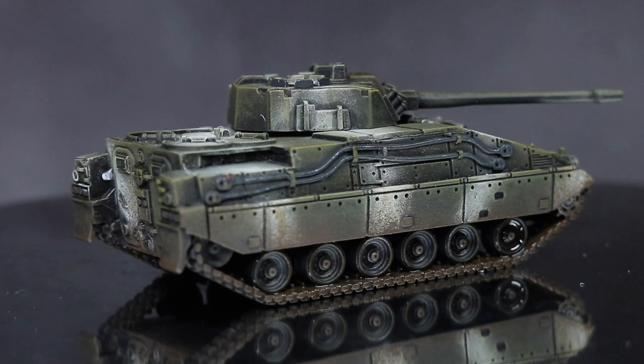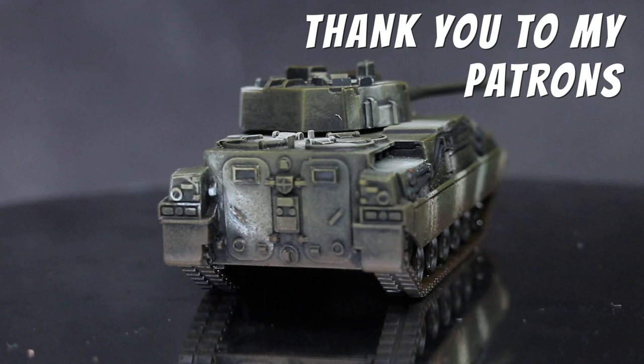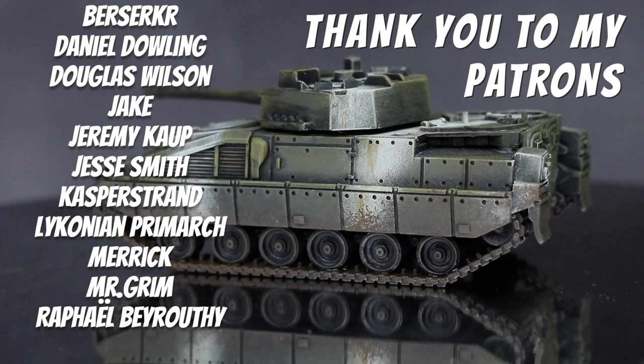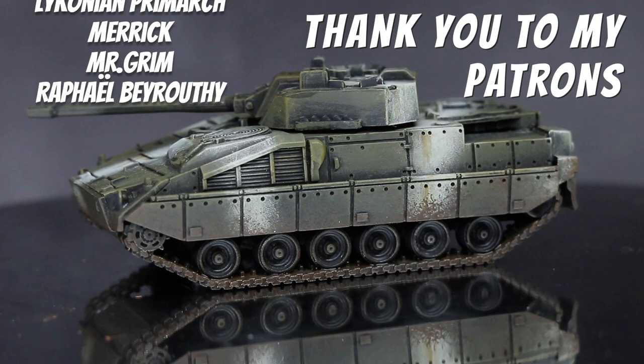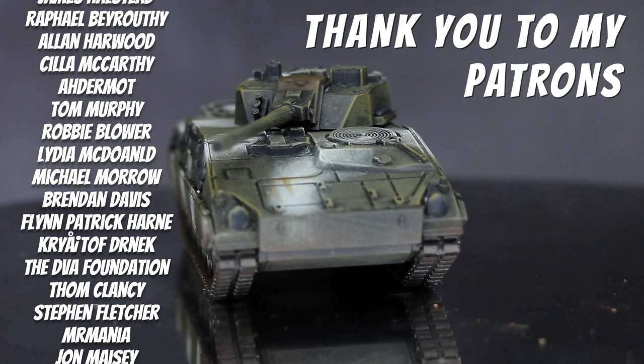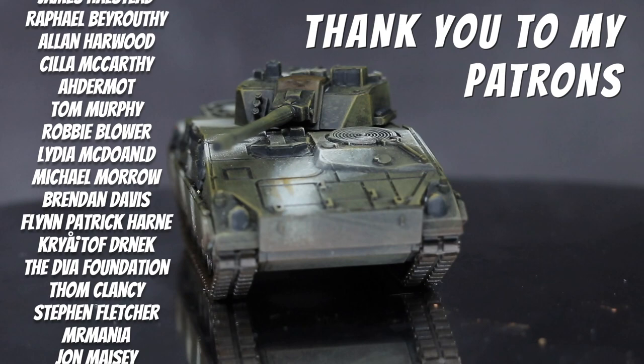And with that, a massive thank you to my supporters. Currently my top supporters on Patreon are Jonathan Hurt, Stuart Smith, Berserker, Daniel Dowling, Douglas Wilson, Jake, Jeremy Kaupp, Jesse Smith, Kasper Strand, Lyconium Primark, Merrick, Mr Grimm and Raphael Beyrouthi. A big thank you to you all, and if you support me on Patreon, buy me a coffee, or use my affiliate links, your help is highly appreciated. You can check out my description for all of the relevant links. Until next time, thanks for watching and goodbye.